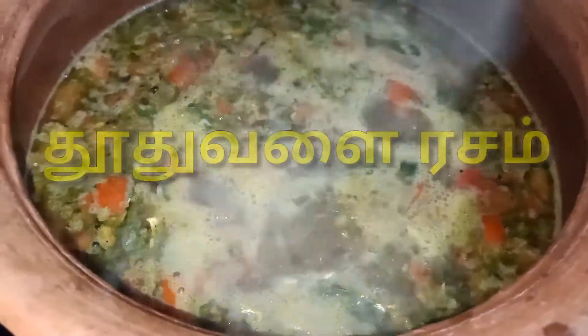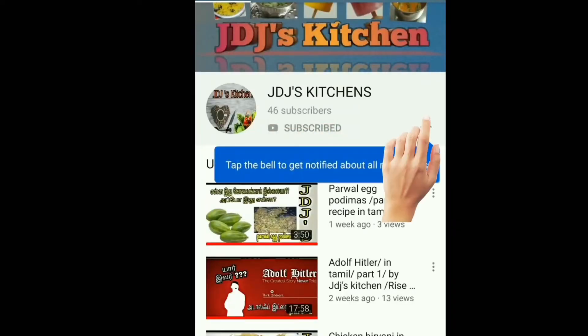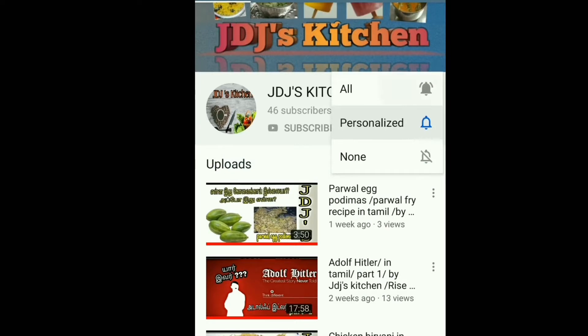Hello friends, how are you doing? If you want to subscribe to our channel, click the bell icon. If you want to get video notifications, you are welcome.